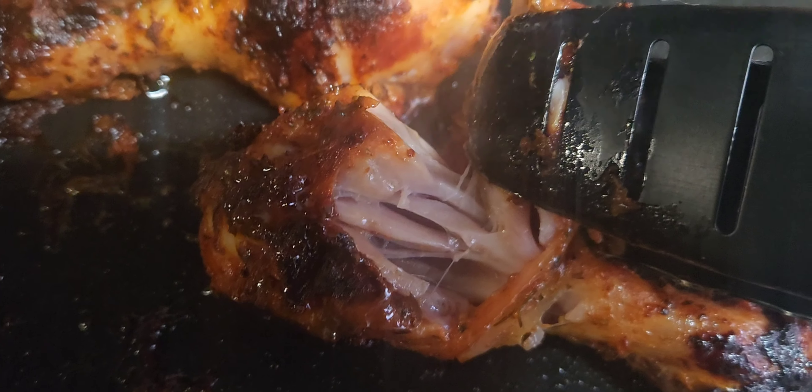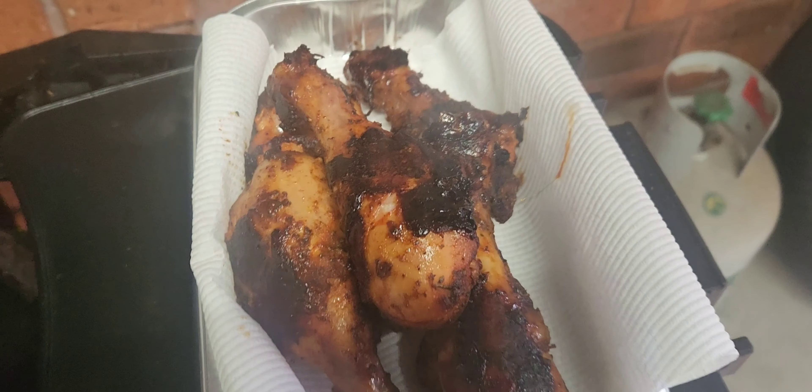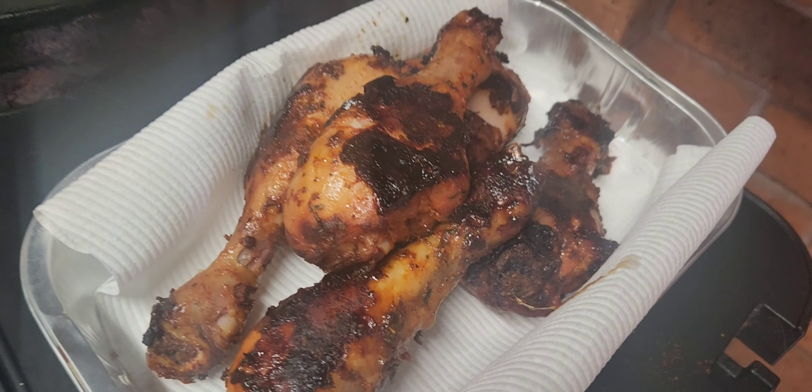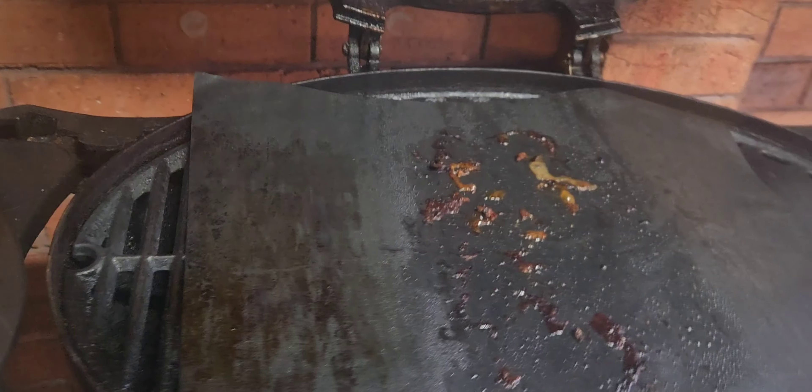Look at that — perfectly juicy and beautiful. Five bits of lovely chicken all up. That's the way we do it down under. Anyway guys, thanks for watching — please like, share and subscribe.